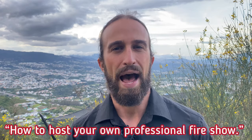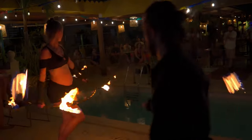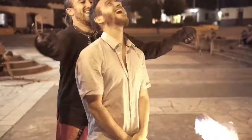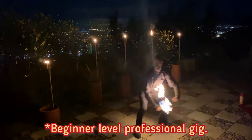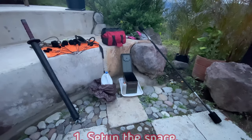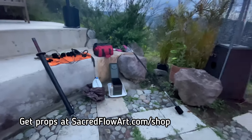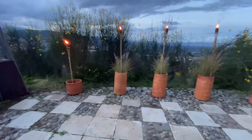Today we'll be focusing on how to host your own professional fire show. Professional shows can come in a wide variety, so we'll consider this one a very low-key beginner professional gig. The first thing you'll always want to do is set up the space — make sure that your fire spinning equipment is well away from where you'll be doing the fire show.